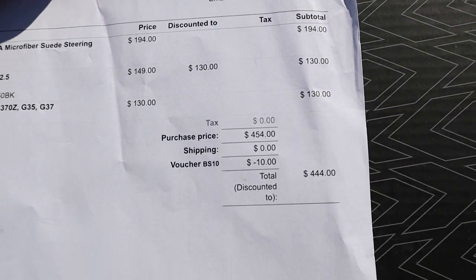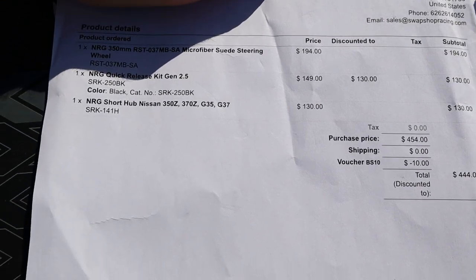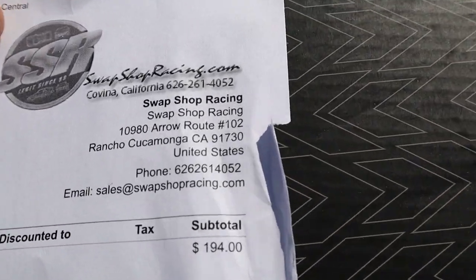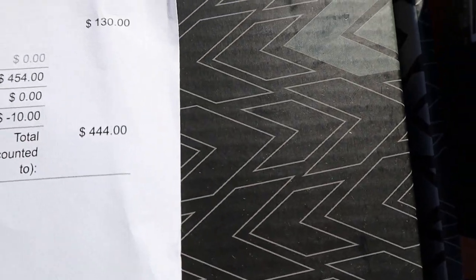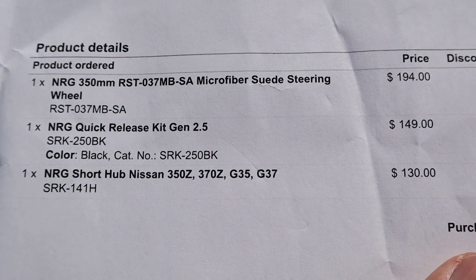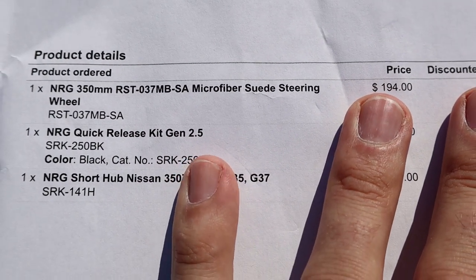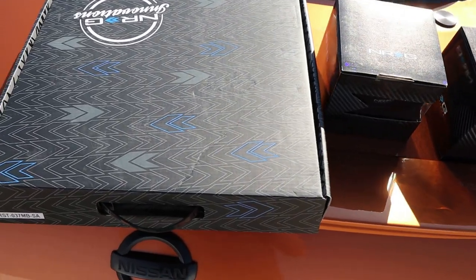Just so you guys know, I did pay for this — it was not sent to me free. I know I already mentioned that, but I think it's important when you're watching reviews. Some of this stuff gets shipped to people for free, so obviously they're going to say good things. This one came from my own hard-earned dollars from Swap Shop Racing. Total out the door: $444 shipped. Here are the prices and stock numbers for the quick release, the hub, and the steering wheel in case you want to replicate this setup.